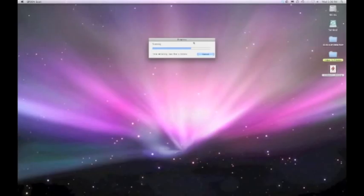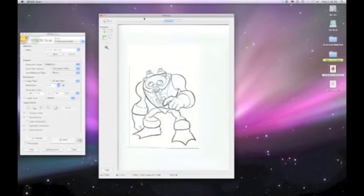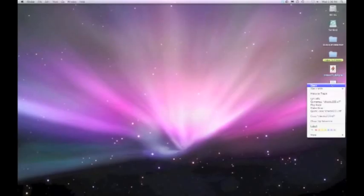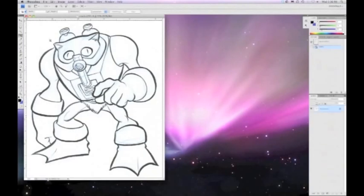I've got a new scanner that works a lot faster than the old one. That is scanned, so let's get out of my scanning software and open up the scanned image. I'm working in Adobe Photoshop CS4, by the way, for those who are keeping track.